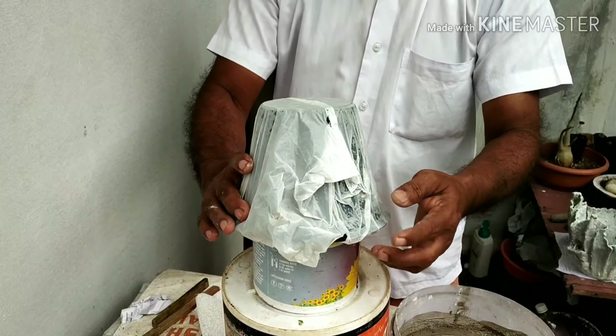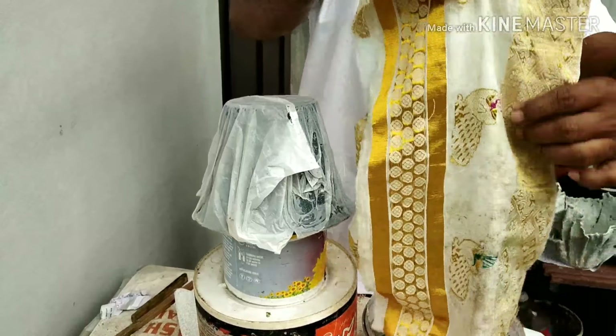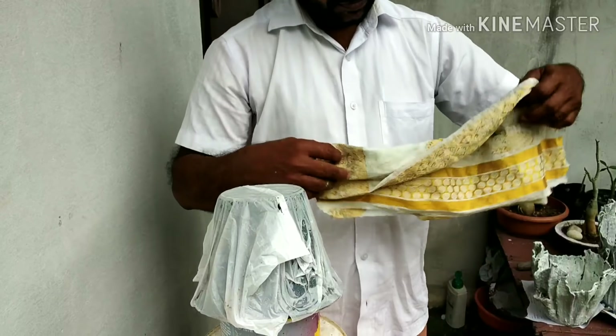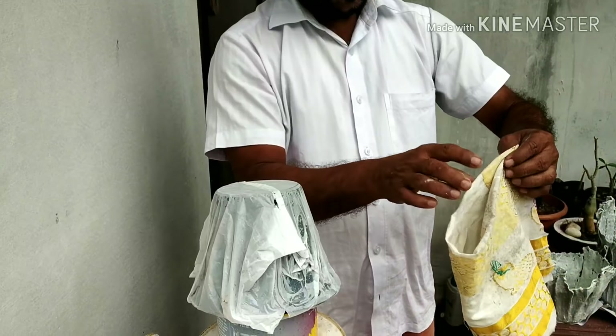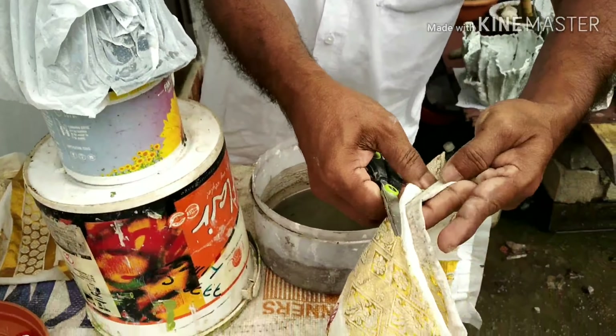We can add a plastic cover to the store. The cement is made of plastic.